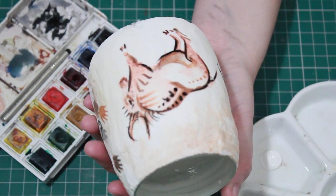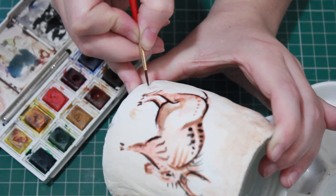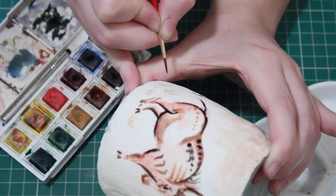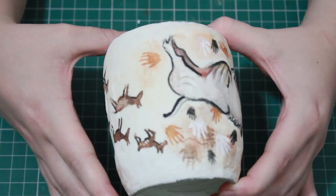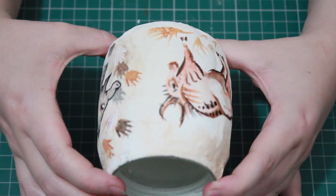Once you've painted everything you want on the jar, give it a really good coat of clear spray paint to make sure the colours don't wash off. Being water-based colour, the minute they come into contact with water they're going to bleed everywhere, so spray it with some clear varnish to prevent that — and that's it, you're done.